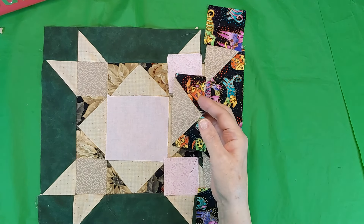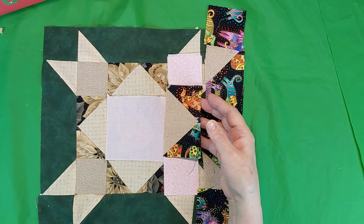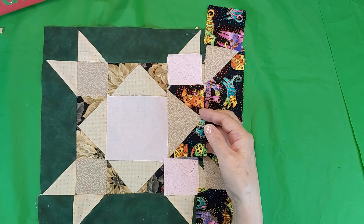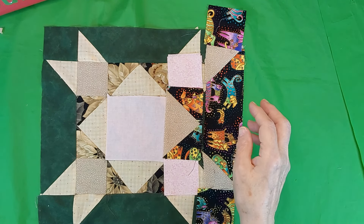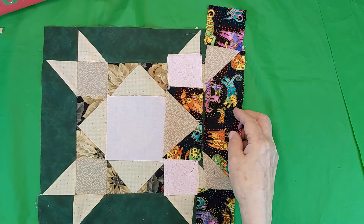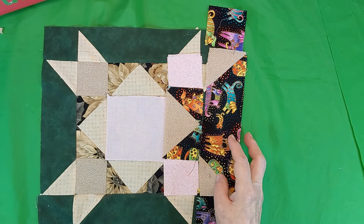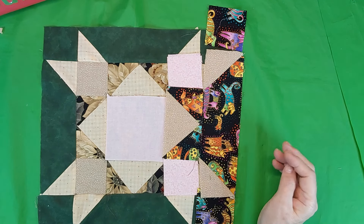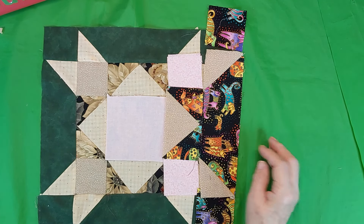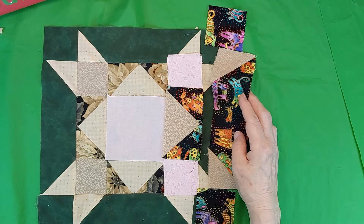Once you learn how to make your flying geese — and I showed you in one of my earlier videos how to make the flying geese — and the half square triangles and things like that. So I'm not showing you those things here. If you want me to show you again I can do that, but I don't like repeating myself too often unless it's necessary.